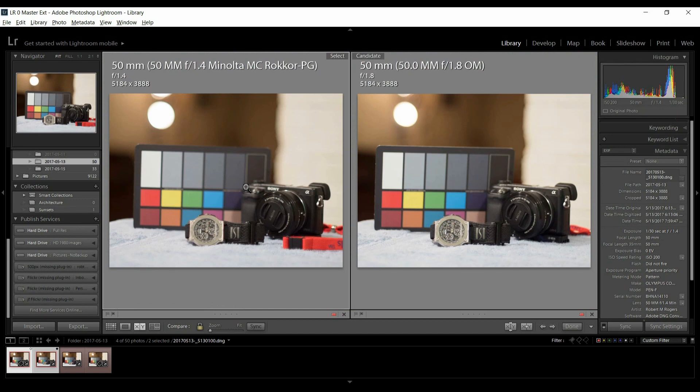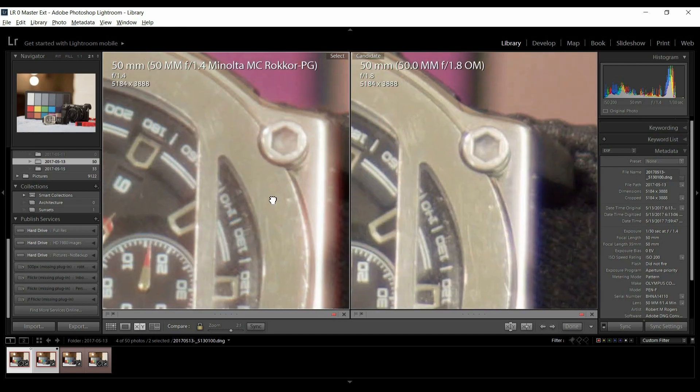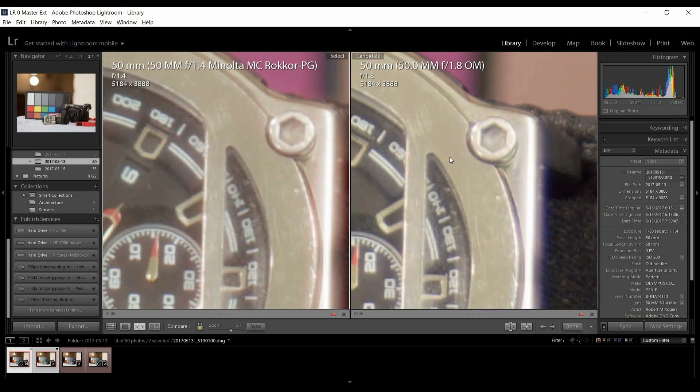I set the white balance exactly the same for all four, using the Minolta as the base. So if there's any difference in color, we'll be able to tell. In this case I really don't see a lot of difference — the Olympus looks a little warmer.